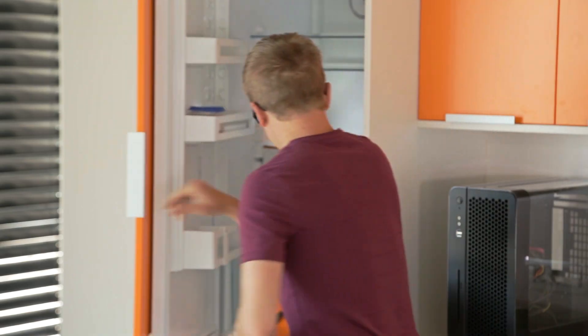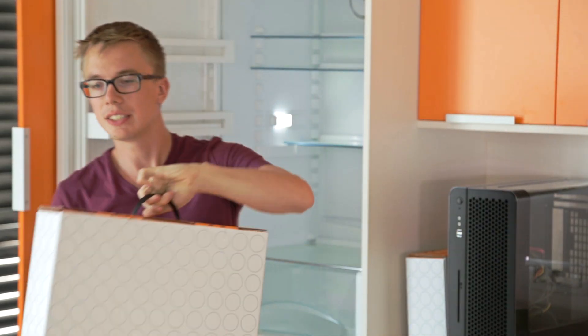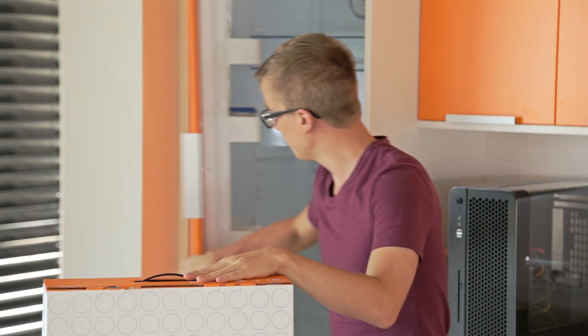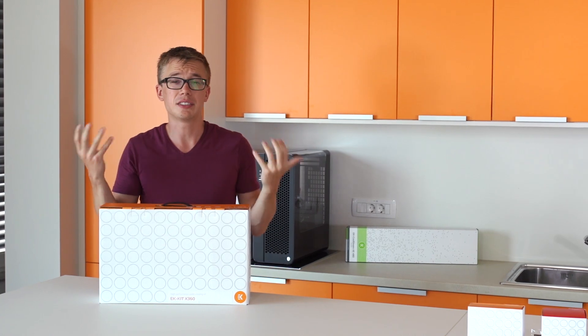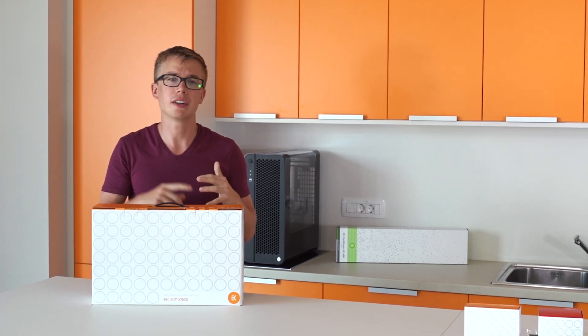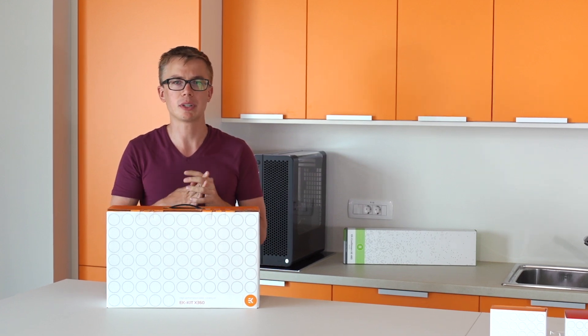We kept the X kits in the fridge for you guys — for the extreme users — so it's extra frosty for you. The X kits take everything the L kits were based off of and take it to a bigger level: you've got a bigger radiator and a little bit more customization in the loop with separate reservoir and pump combos. So let's get started.